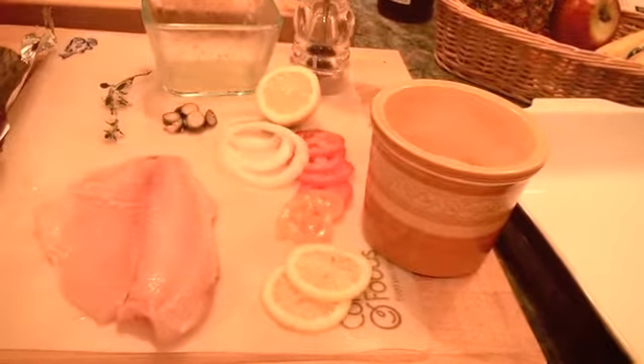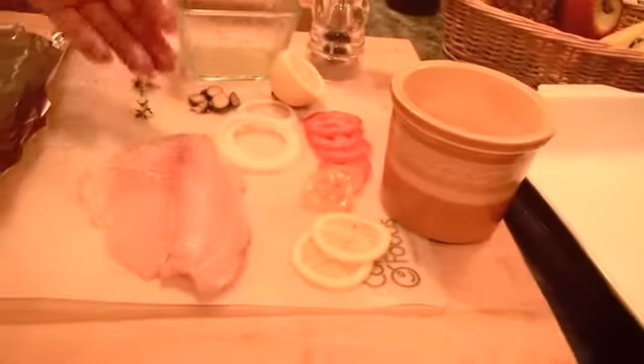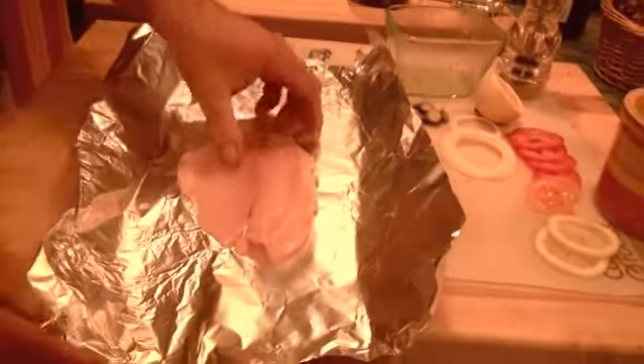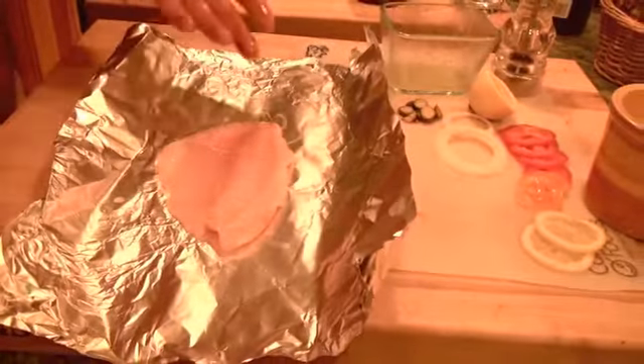As far as ingredients today, we're going to basically just use some lemon, tomatoes, a few slices of onion. The process is really simple — you take your piece of fish and put it in some type of container where it can steam in its own juices. You can use parchment paper or tinfoil.